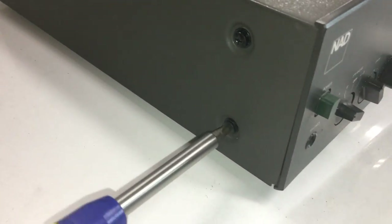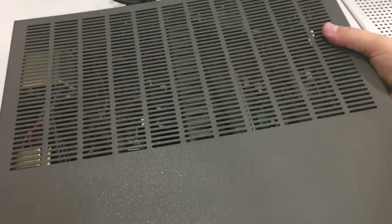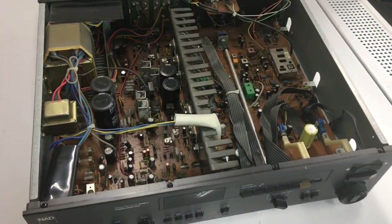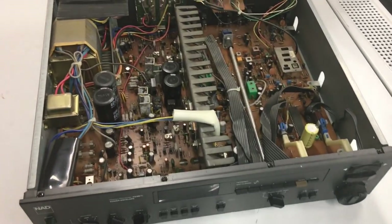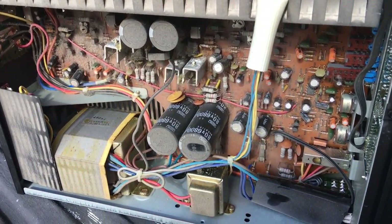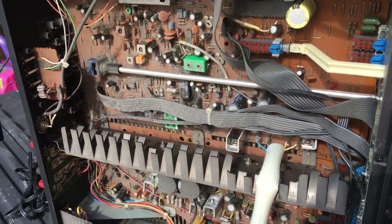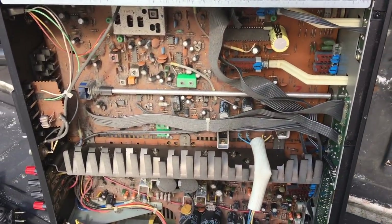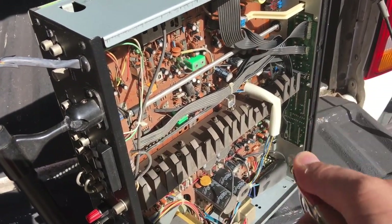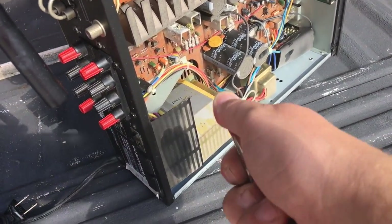Now let's see what's inside. Remove the six screws on the outside of the enclosure and lift off the top. This is after it's been cleaned, so I'll go back to when I first got it — you can see all the dust and dirt inside. To clean it, I used an air compressor set to a lower mode and blew it out with compressed air, getting it much cleaner. I also used some contact cleaner on the components.